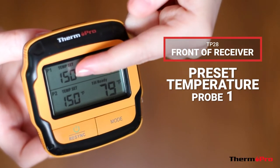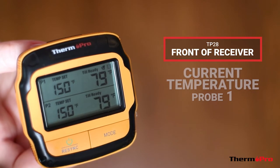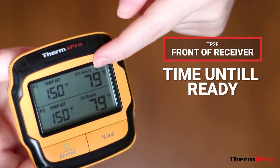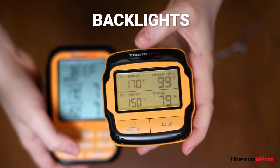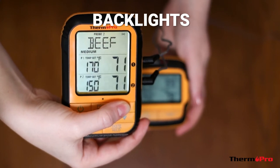On the front of your receiver, you will also have preset temperatures and current temperatures for both probe 1 and probe 2. You will have your time until ready temperature function, and your alarm and vibration icons. Both your receiver and transmitter will have backlight buttons for usage in low light conditions.